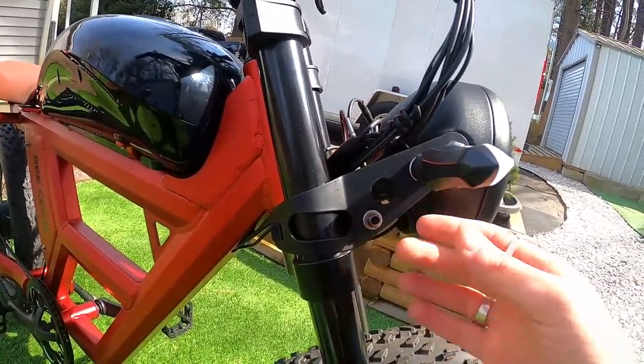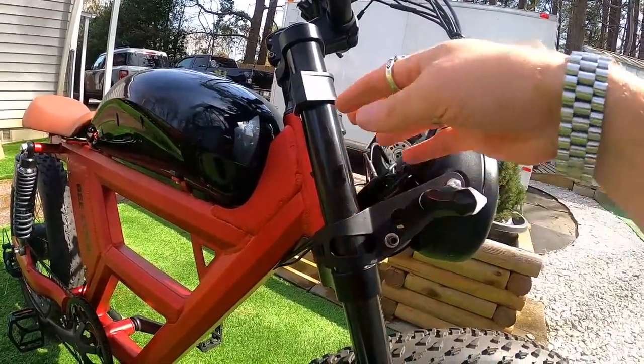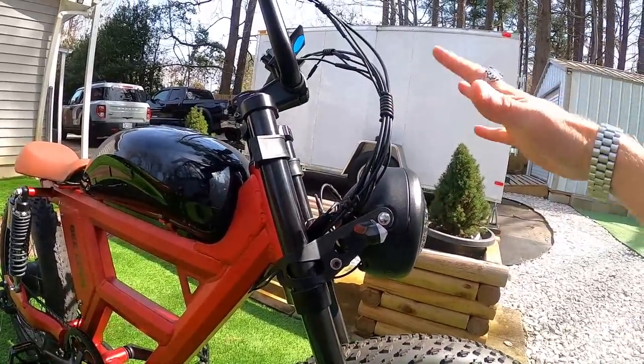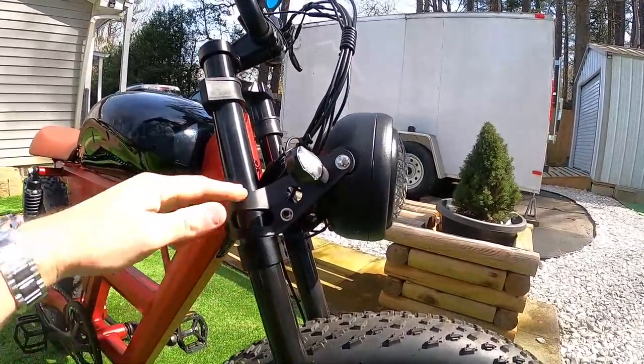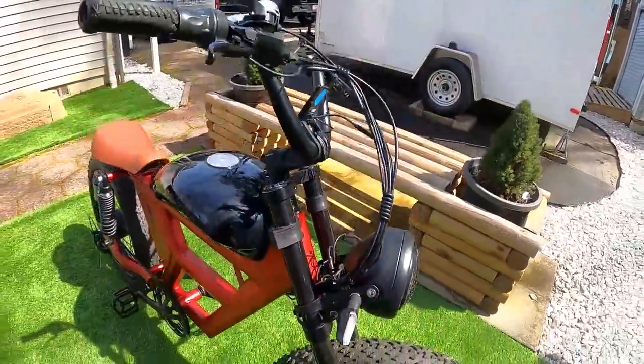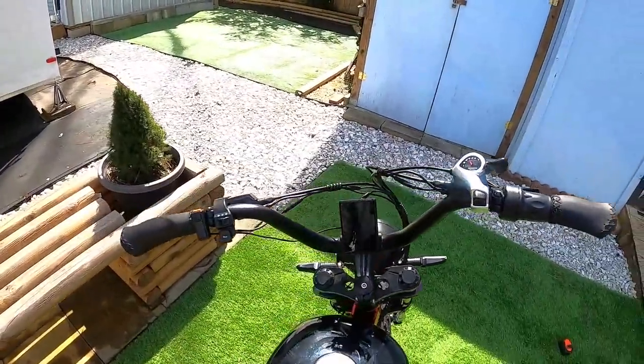You can position the headlight wherever you want — I set it low, but you could slide it all the way up higher if you prefer. There's a lot of adjustability as far as where you want your lighting. The handlebars are 28 inches wide with a tall riser piece so they sit nice and high.